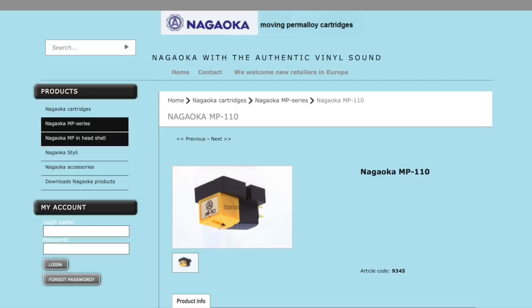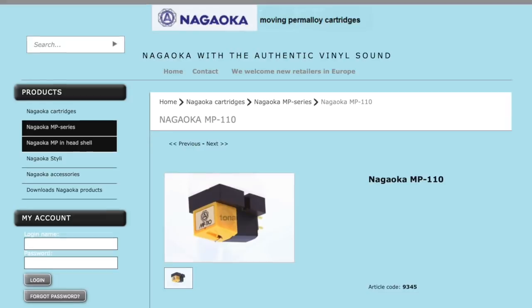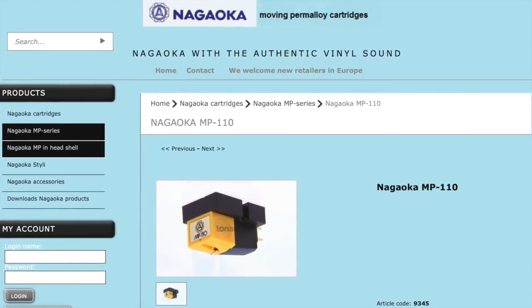The MP-110 is much more of a classic, warm sounding cartridge. The Pickering I talked about earlier as well — they're both really warm sounding cartridges. The Pickering I think is better than the MP-110, but the MP-110 for the price is an absolute workhorse, classic warm sounding cartridge.